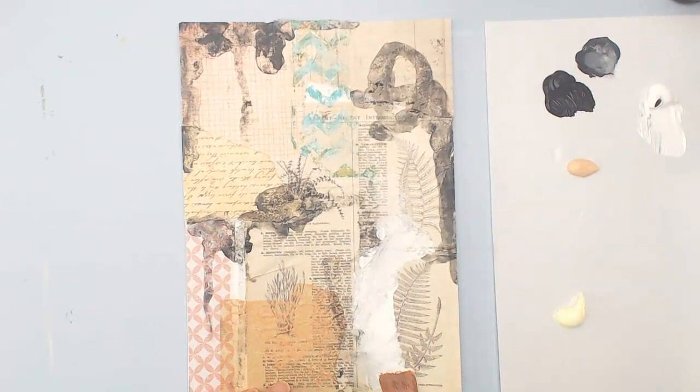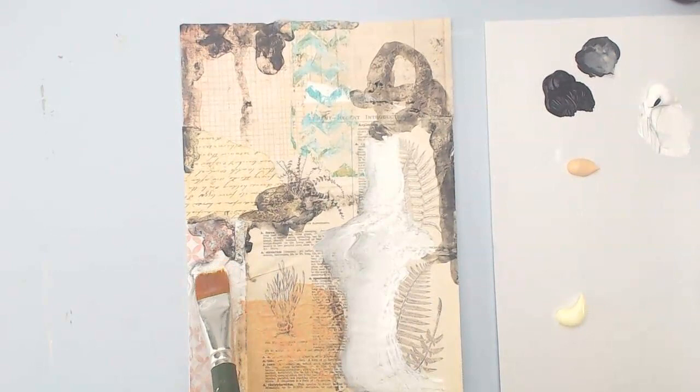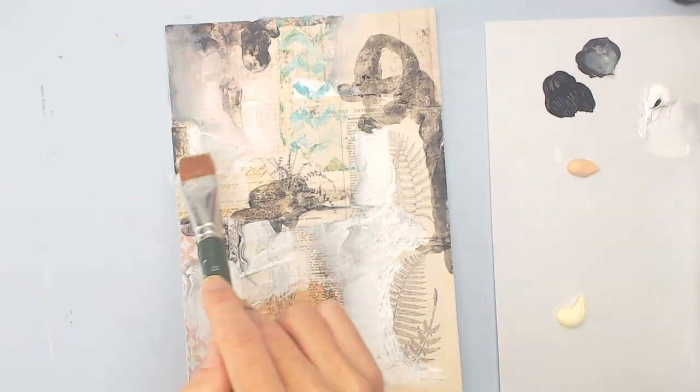My normal pattern is to give a little white on top of the collage papers so that they're not quite so pronounced, but this time I did a color first. So I was kind of blending the white — it's titanium white — with the black. It creates a little shade of gray in some areas, just kind of creating some space to maybe put some different marks.